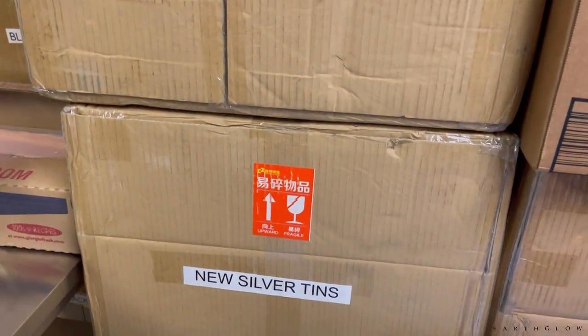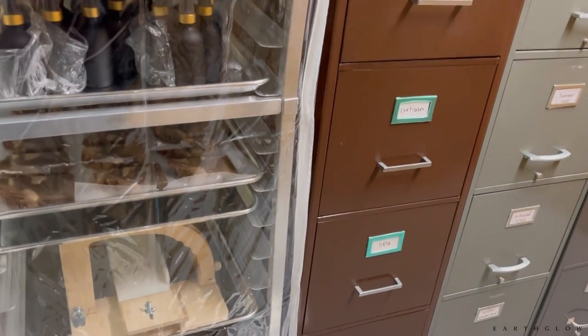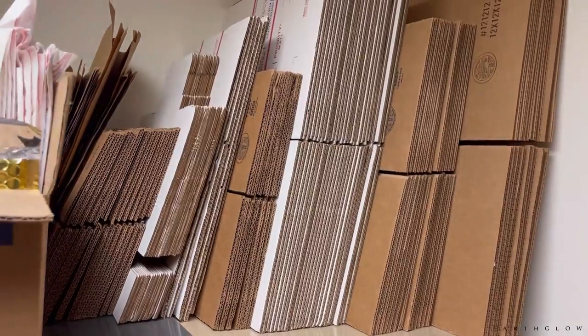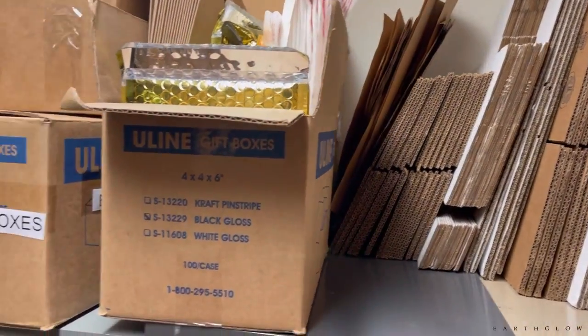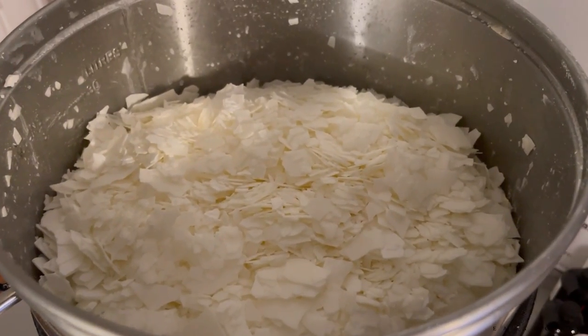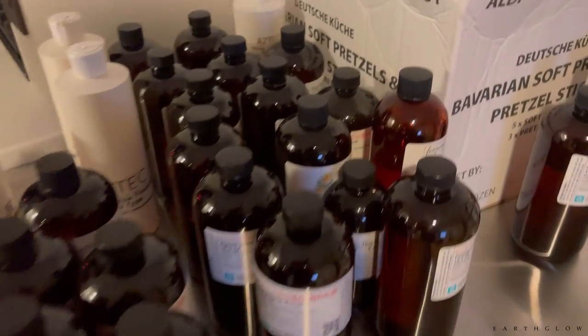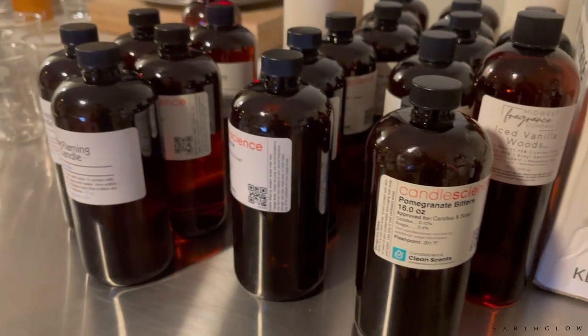Hi everyone, it's Alan with Earth Glow. Welcome back to another candle making video. This is where I store my fragrances — they're in all of these cabinets, and some of my boxes as well for shipping. Today we're going to be making over 200 candles, and I'm trying to decide which oils I'm going to use.